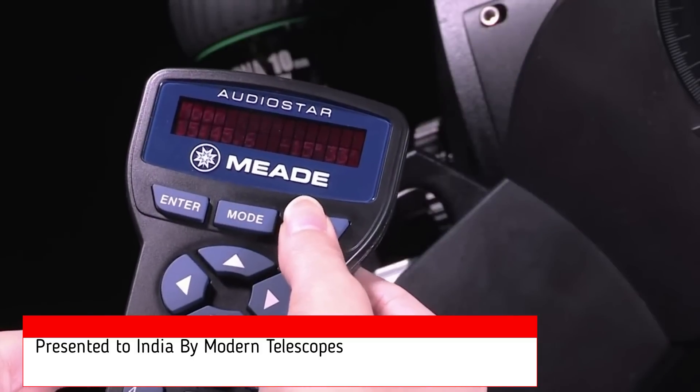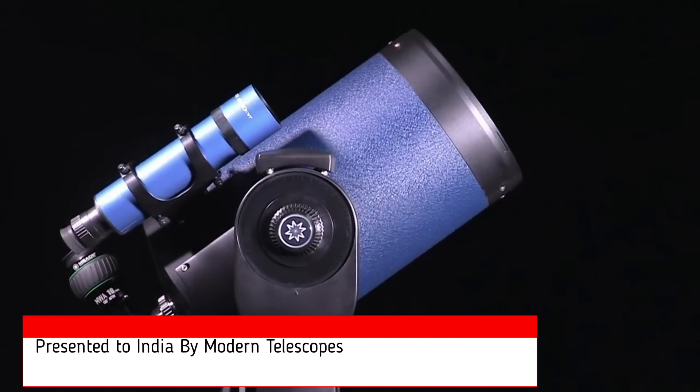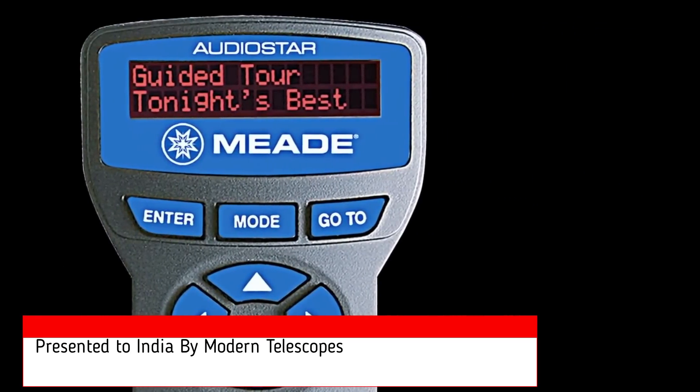Simply select a planet, galaxy, nebula, or star on the AudioStar hand control, and the LX90 will automatically point to it. The AudioStar hand control also displays fascinating text information about the celestial object you're observing.